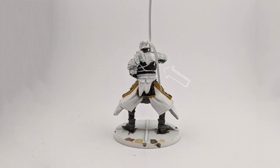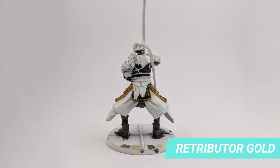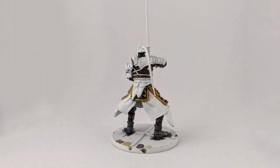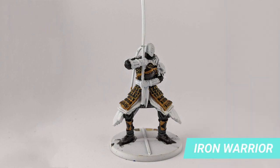You can also paint the sleeves and the neck fabric with black. Once again, we use a fine brush to cover the details of the armor with Retributor Gold. I dry brushed Sigmarite on the scales of the armor and a bit on the thigh protections to highlight the armor details. I also dry brushed a bit of Iron Warrior on the chestplate to give a reflective look, like the center of the shin guards.